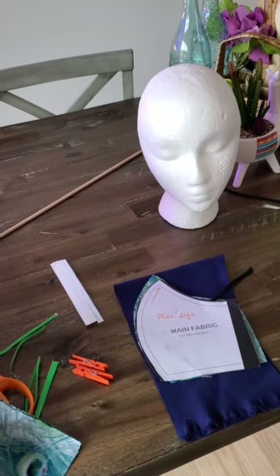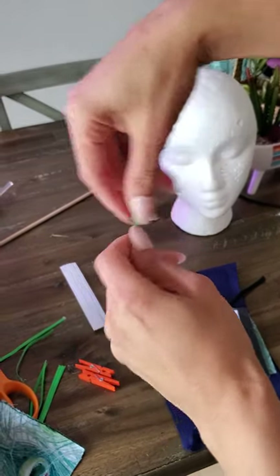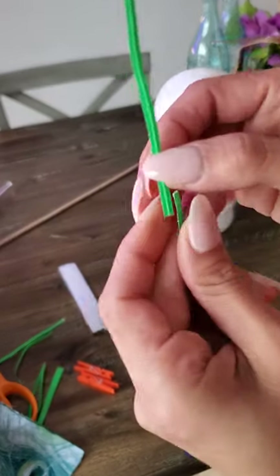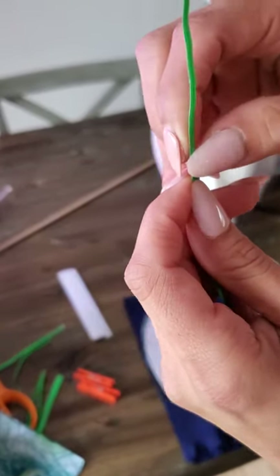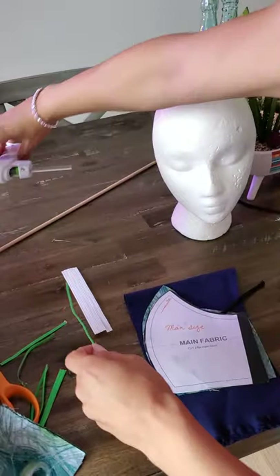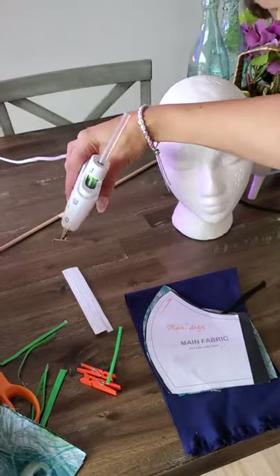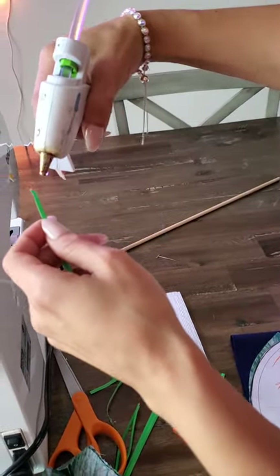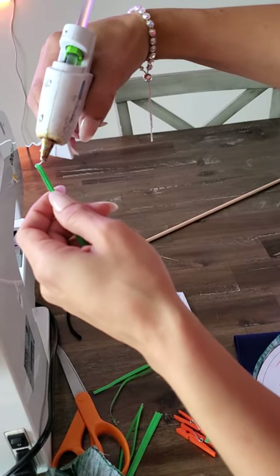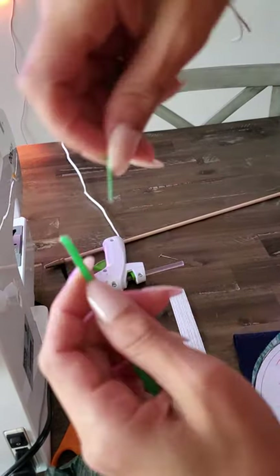While the glue gun has already been heated up, I'm going to put that little tiny dot right there. I'll show you how I do that. You're going to put a very tiny little dot. If you get too much on it, you can spread it out.